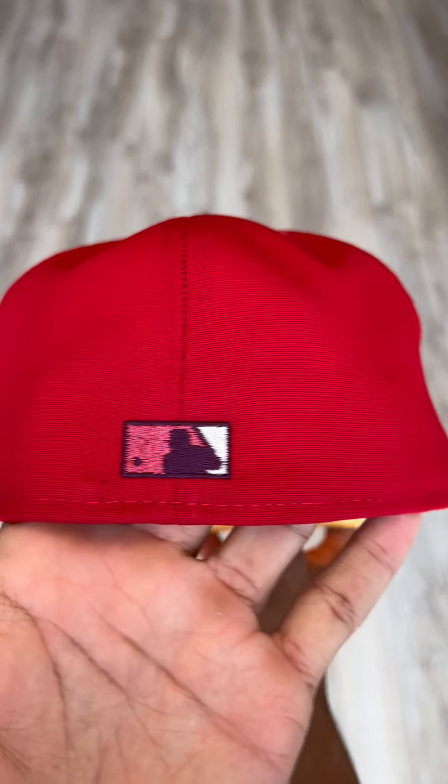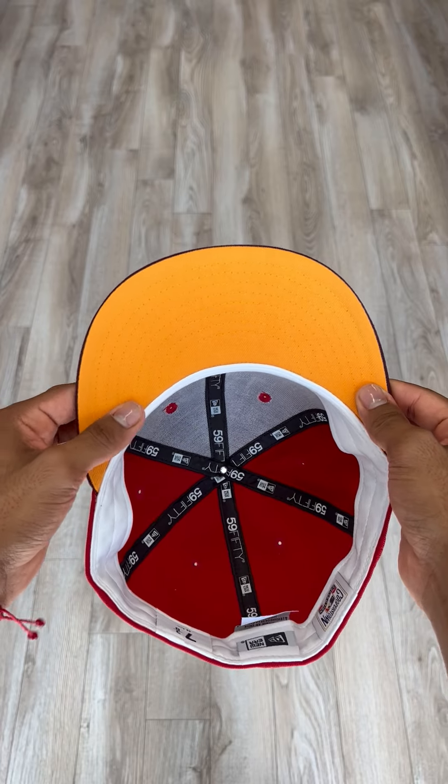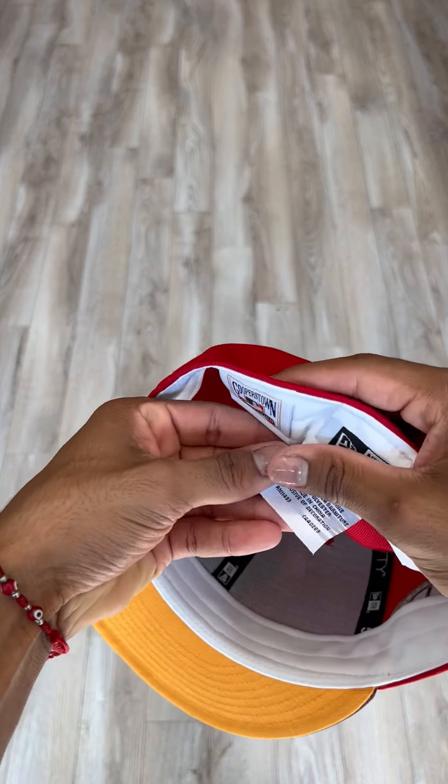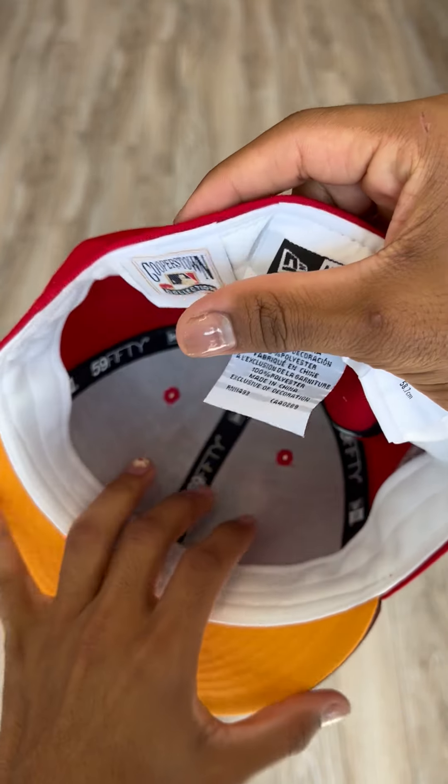Flat MLB logo on the back of the hat, with a nice mustard yellow underbrim, white guts on the inside. This hat was made in China and is 100% polyester, for those who were wondering.